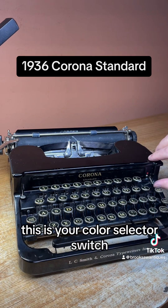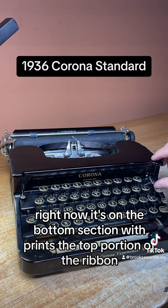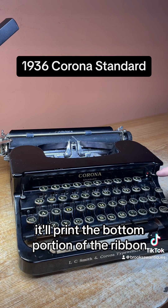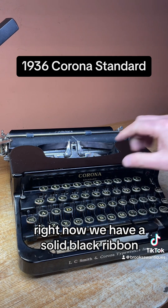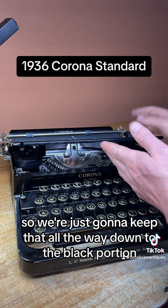This is your color selector switch. Right now it's on the bottom section which prints the top portion of the ribbon. If you flip it all the way up to the red dot, it'll print the bottom portion of the ribbon, which sometimes can be red — a dual colored ribbon will be black on top and red on the bottom. Right now we have a solid black ribbon so we're just going to keep that all the way down to the black portion.